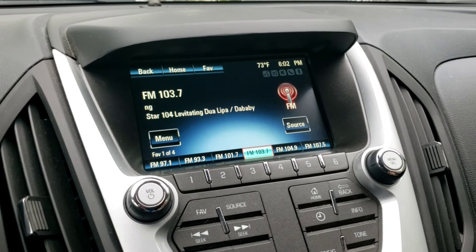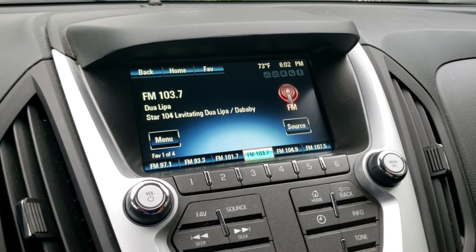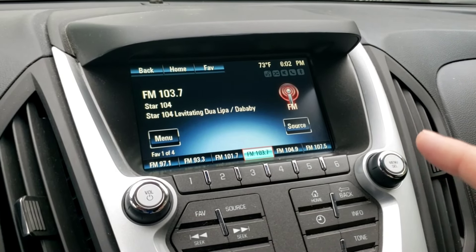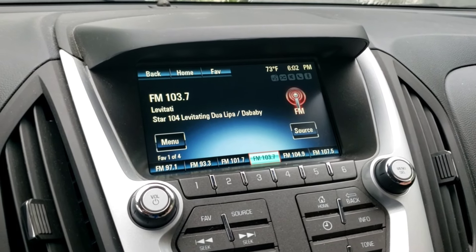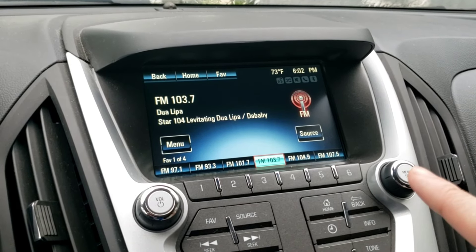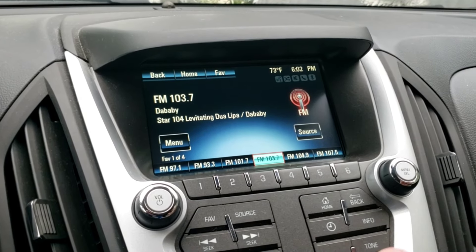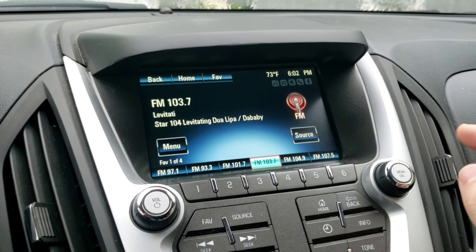I'm in the 2015 Equinox. This should apply to anything 2012 and higher. I think 2012 was the LTZ, but it has to be the MyLink radio. It's within everything from 2013 to 2017, and in 2012 it should just be the LTZ. It's the 7 or 8 inch screen with this trim over the top.